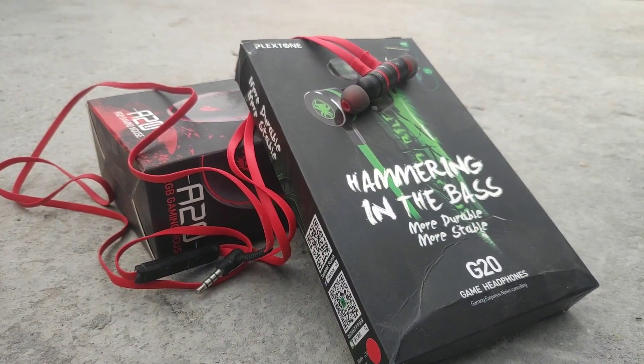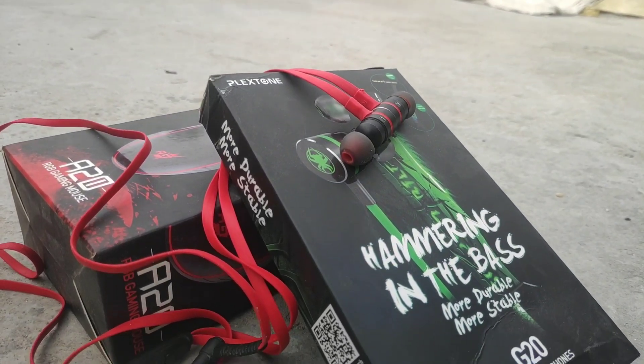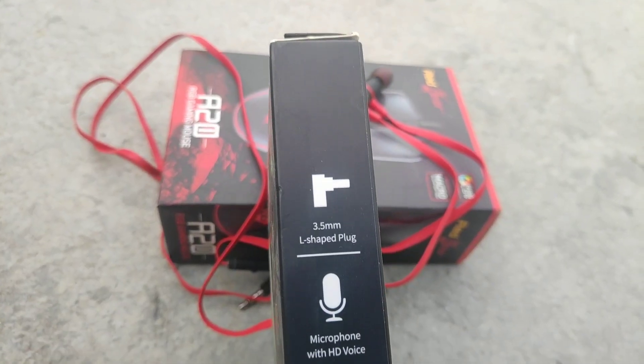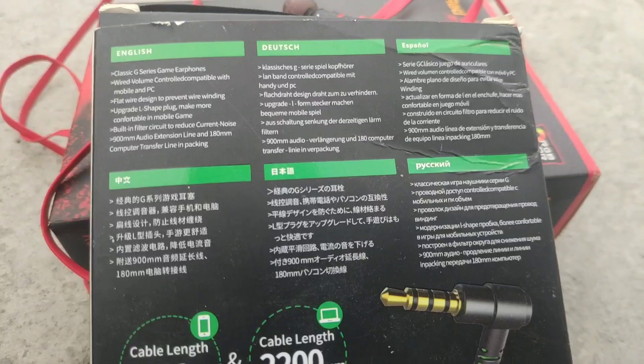Hello guys, this is Inkar Chaudhry back with another video. In this video we are going to review the new Plexstone G20 gaming earphones. I have been using these earphones for around 1.5 months now and I had a bittersweet experience, so let's get started.